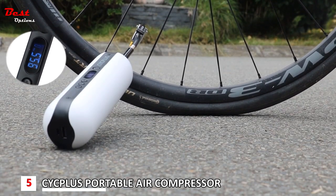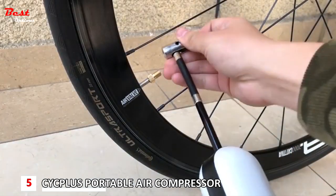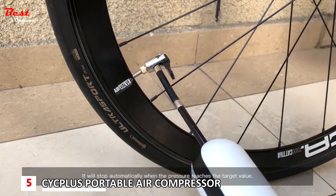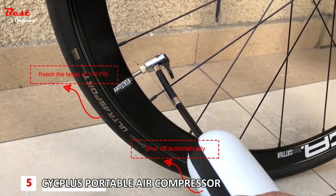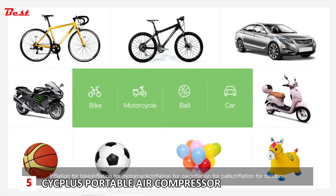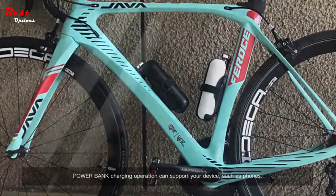The product comes from a company that has been specializing in bike products since 2014. It includes a rechargeable Li-ion battery, LED emergency lights, a practical bike mount kit, a screwdriver, a non-slip mat, a bike mount, velcro, and two screws — which is everything you need. If you want a compact and multifunctional air pump that meets all a cyclist's essential requirements and more, this is a great choice.